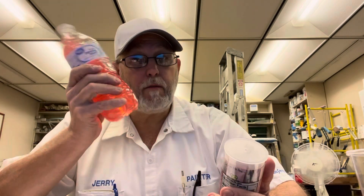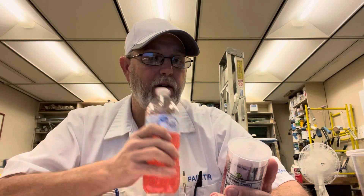Electrolyte replenishment — there you go. Alright, I thank y'all for watching. I appreciate it. This is pretty good strawberry lemonade, pretty good flavor. We'll see you on the next one. Thanks for watching. Bye.